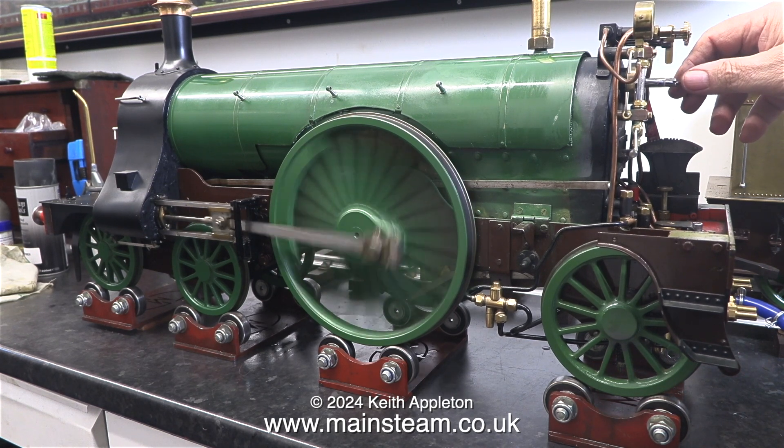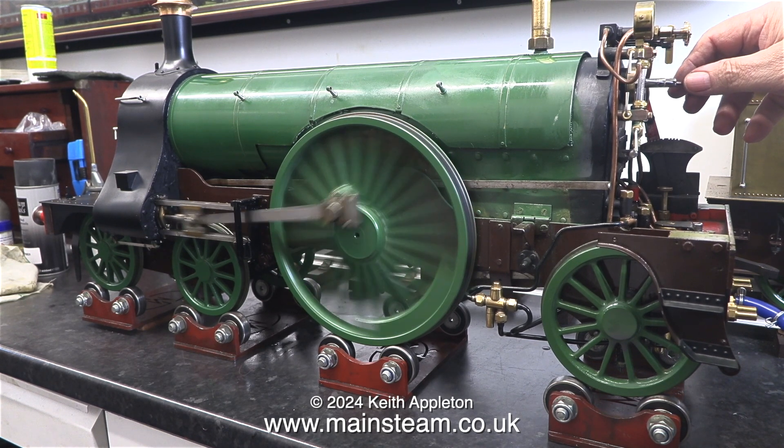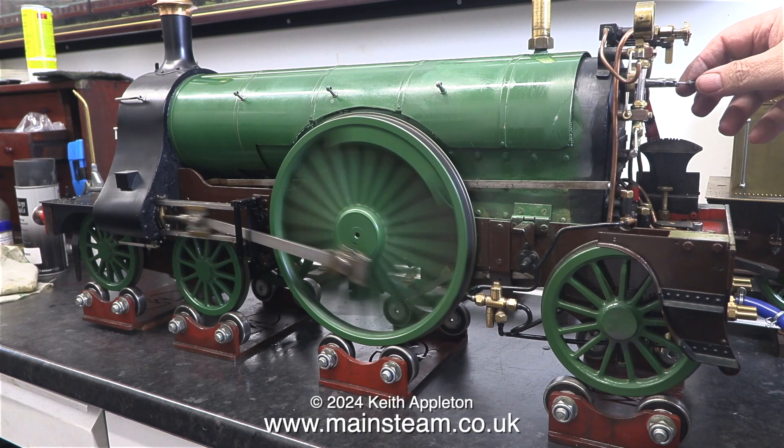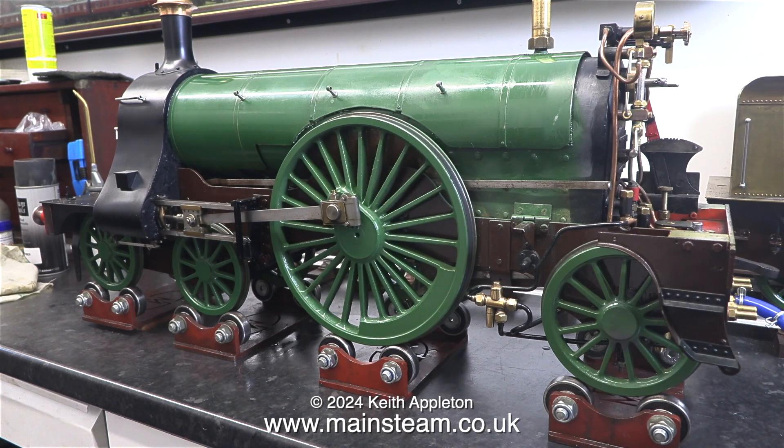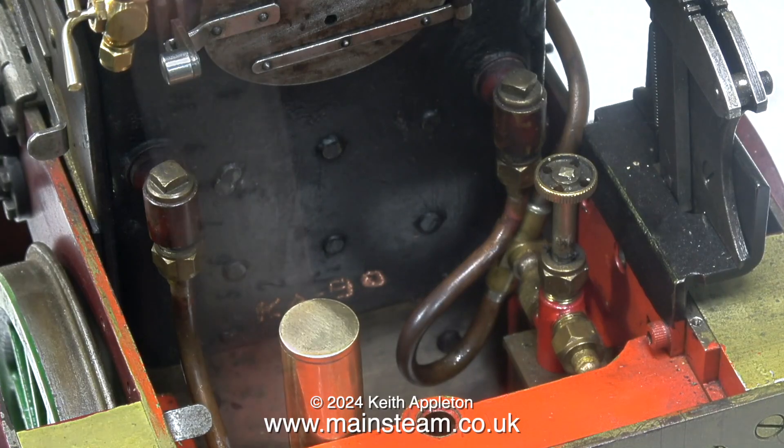If you were the fireman on one of these engines you deserved a bravery award. They used to have to swing out of the cab and get onto the footplate above the injectors, because early injectors like the ones fitted to this locomotive needed adjustment.